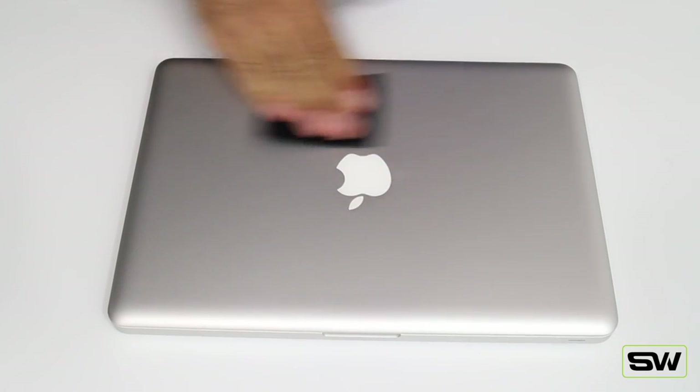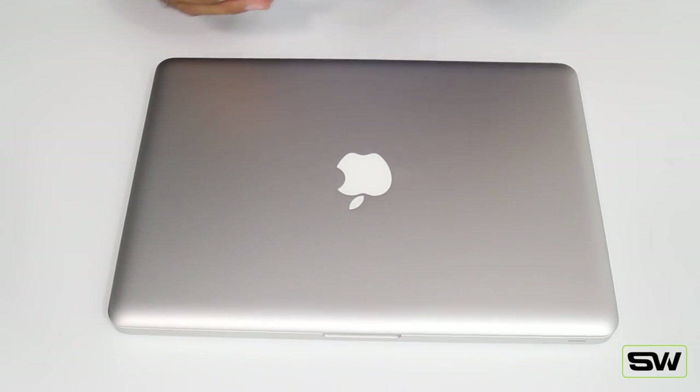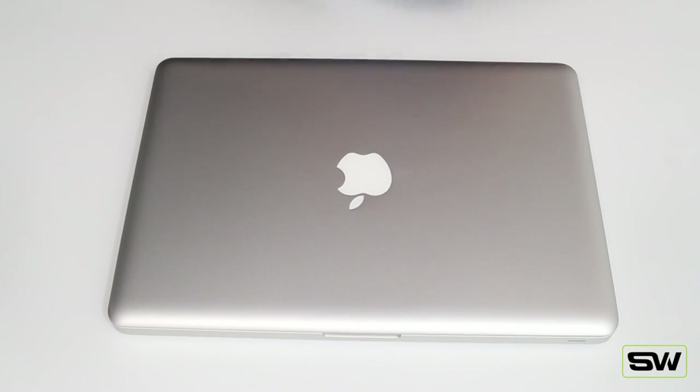First things first, grab your microfiber cloth and wipe down the lid really, really good. Make sure you get all the smudge marks off, any kind of fingerprints. If it's really dirty you might want to spray it down with a little glass cleaner. The cleaner the better when installing this wrap on your MacBook.